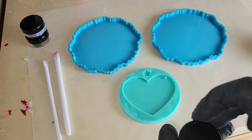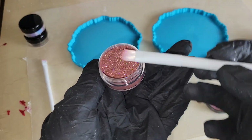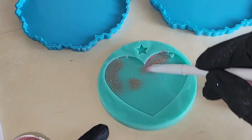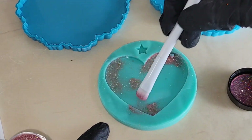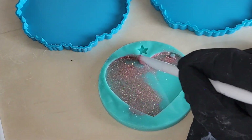So we're going to go in with this rose gold. When you purchase these, they send you the brush to apply it as well. You just tap into the powder, hit the brush over your container to sprinkle off the excess, and paint the inside of your silicone mold.